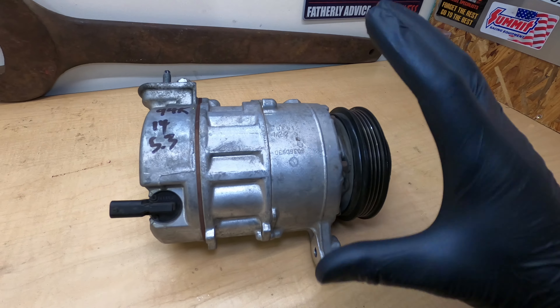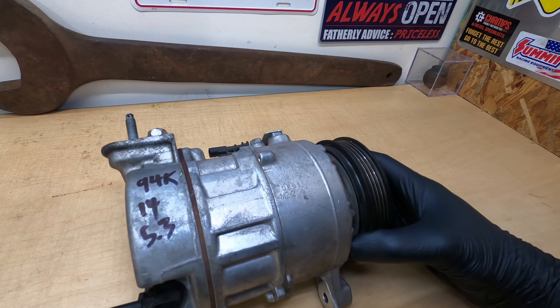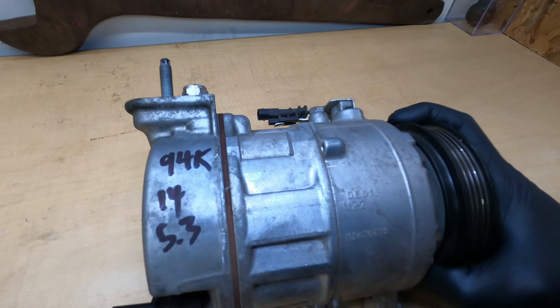My name is Andrew and this is Rogue Wrenching. This is a variable displacement compressor out of a 2014 Chevy Silverado. This compressor failed with 94,000 miles on it.